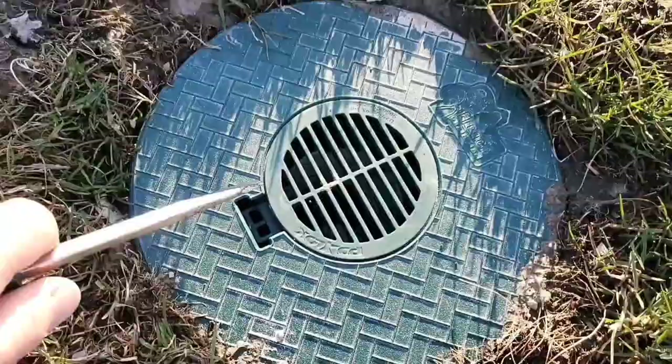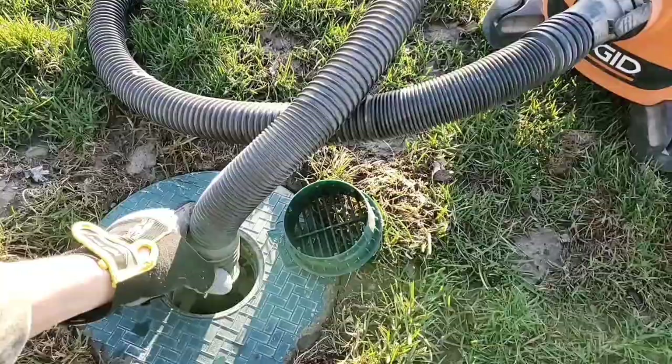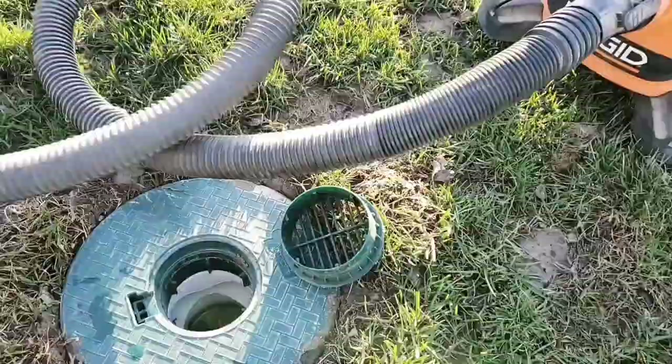A couple of times a year — whatever it takes. If you have an old roof where your shingles are deteriorating quickly, you need to shop vac more often. But this is how easy it is to shop vac that inline catch basin clean of the shingle gravel. If you found any of these tips helpful, please give us a thumbs up — it supports the channel. Until the next video.